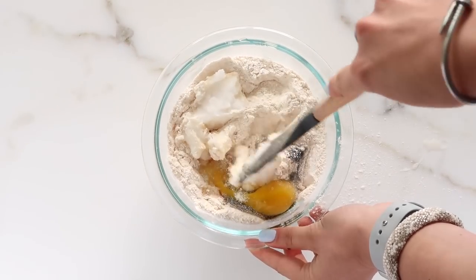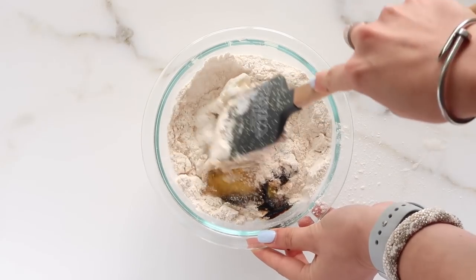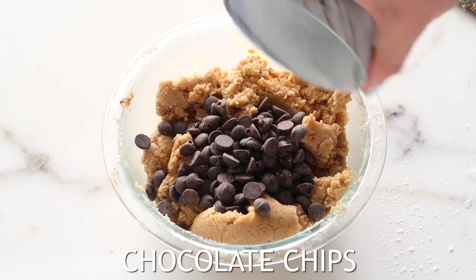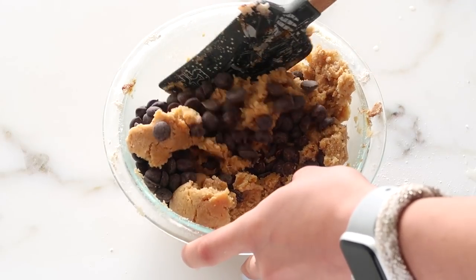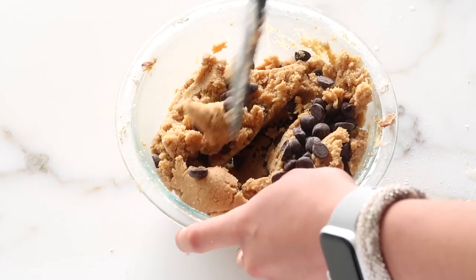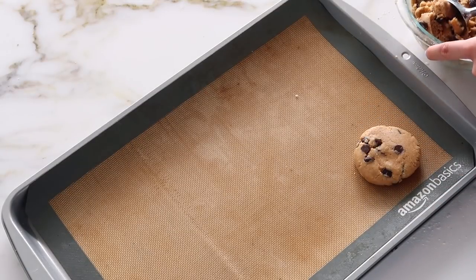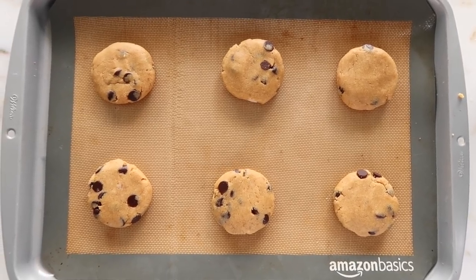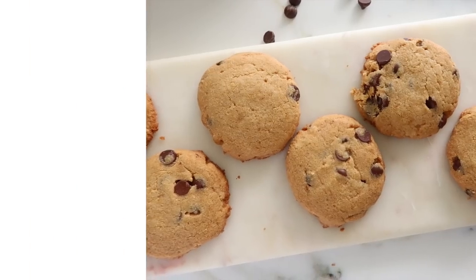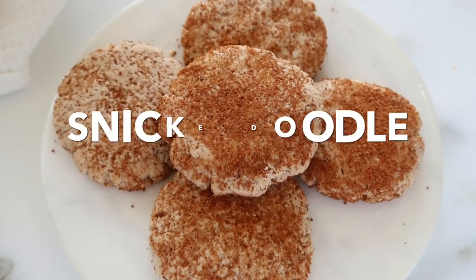You don't need a lot of molasses, but make sure you use blackstrap — not the one in the baking section. Go to the health section and look for blackstrap, because that's the one with all the health benefits. Just a little bit and it really makes cookies delicious. Then fold in the coconut oil, add your chocolate chips, fold those in, make your cookie shapes — you don't have to chill this dough — bake them, and you get soft, pillowy, delicious cookies.